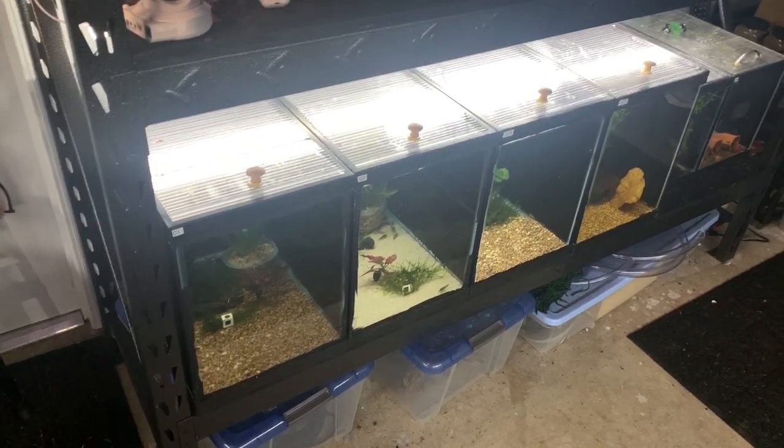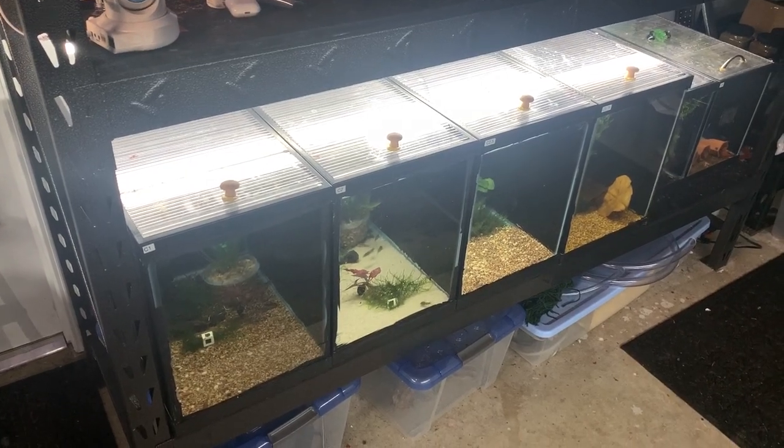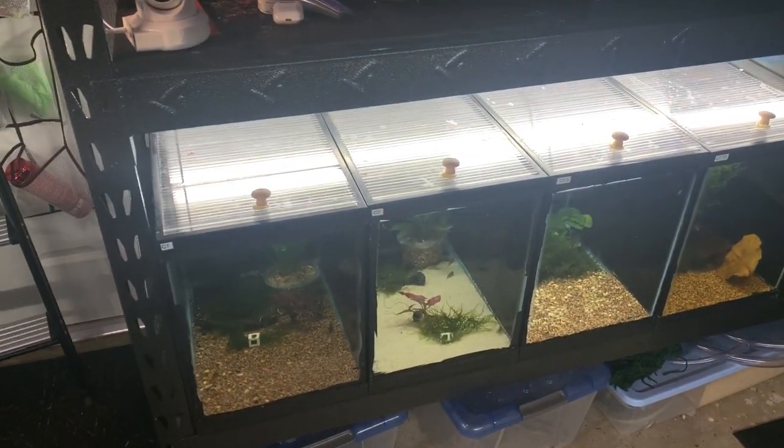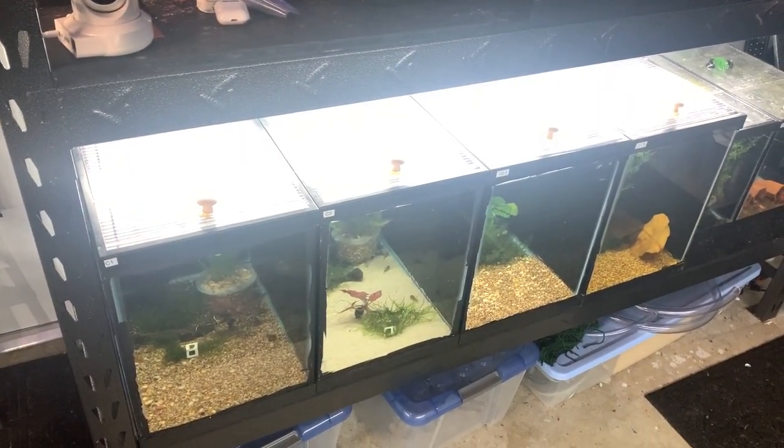Fish room update number one, actually coming out on my own channel and not an overly heavily edited video. A couple things are kind of happening here in the fish room — changing things up a bit.